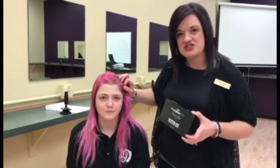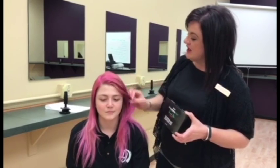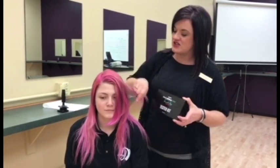Miranda here is one of our cosmetology students. She's got some new growth from her pink and then we'll also utilize it to add just a few little splashes of fun color around the face here.